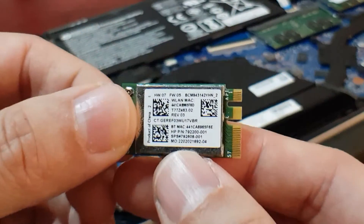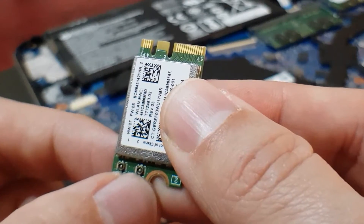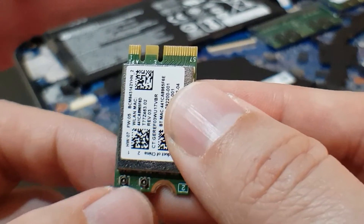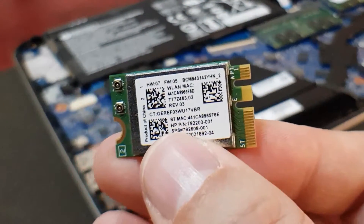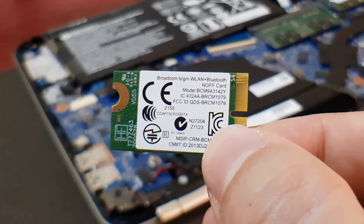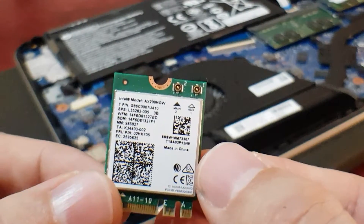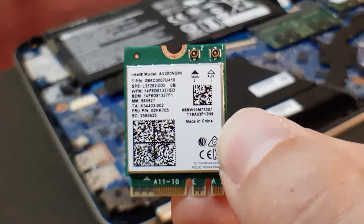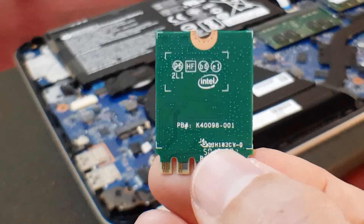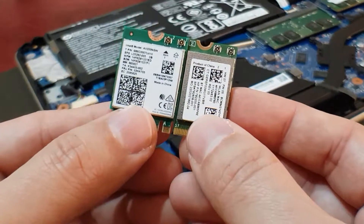This is how it looks — the two antenna slots, labeled 1 and 2, so make sure you do not mix them up. The old card is a Procom ENG wireless LAN Bluetooth card. This is going to be the new Wi-Fi card — this is an Intel model AX200 NGW. If you look at the back it says Intel. Here's a side-by-side comparison of the two cards.